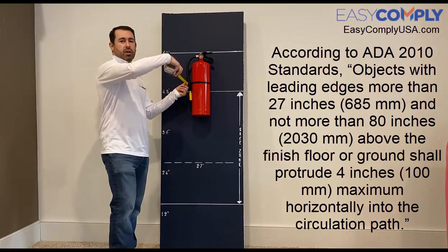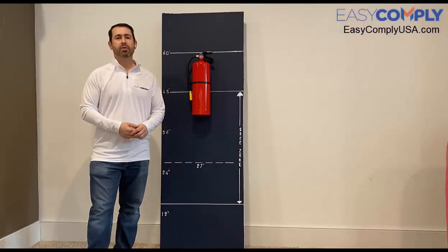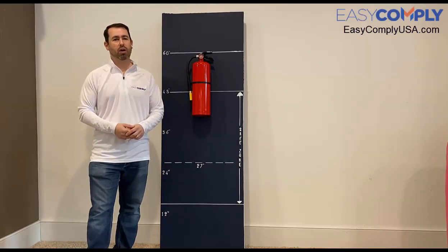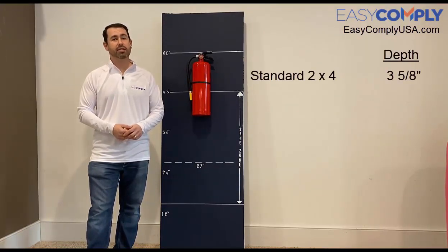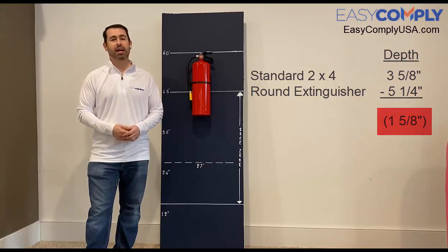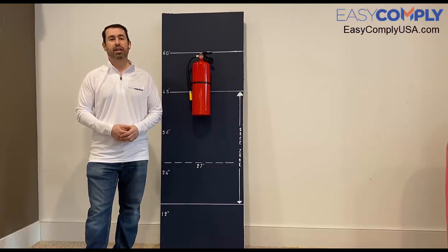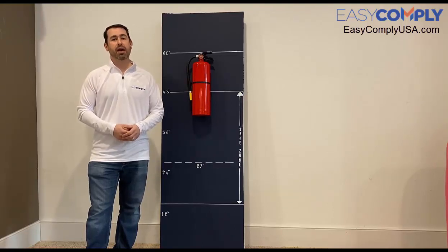This particular extinguisher protrudes off the wall about five and a quarter inches. Therefore I'll need to recess this into my pre-existing wall, but since my wall was built with standard 2x4s, the wall isn't deep enough to fully recess an extinguisher that's around five and a quarter inches in diameter. That leaves me with a semi-recess cabinet option, which will allow my extinguisher and my cabinet to project under the four inch maximum and avoid any citations from an inspector.